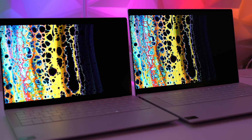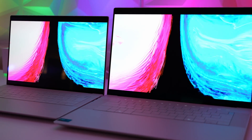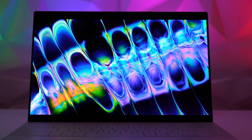With regard to brightness, the XPS 16 came in at 400 nits whereas the XPS 14 came in at a slightly lower 350 nits. It swings and roundabouts — you get better resolution and brighter panel with the XPS 16, whereas the XPS 14 offers 120Hz and an easier-to-drive resolution. Personally, I prefer the 16-inch panel.